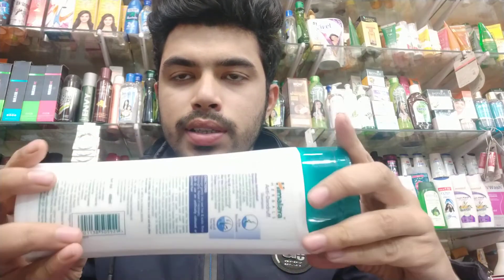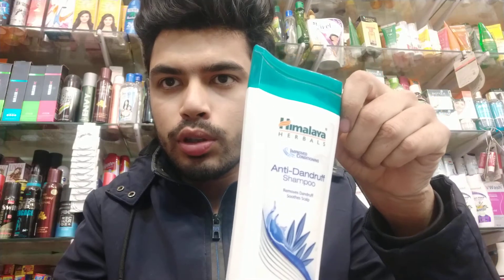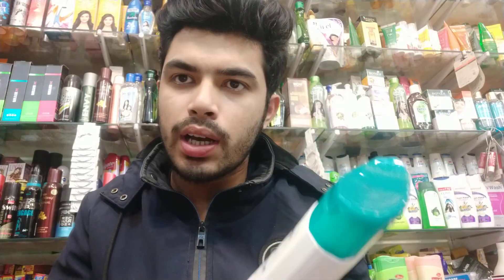This is an anti-dandruff shampoo. This is a great product of Himalaya, which is very good for dandruff problems. This is good for the patient's problems.